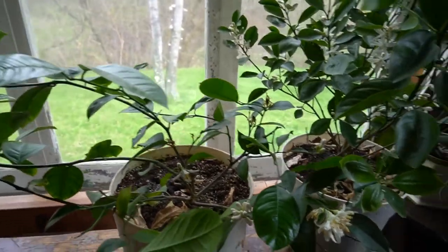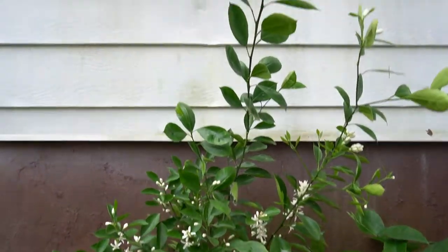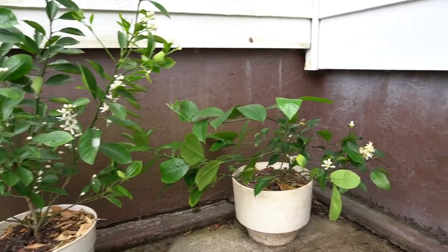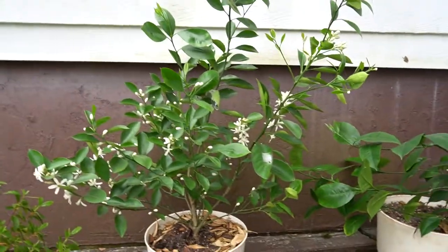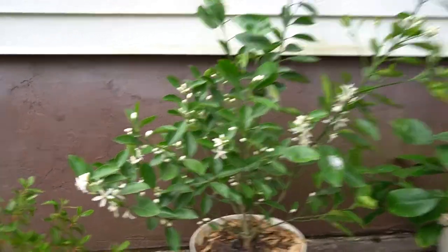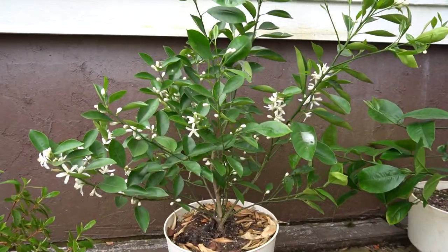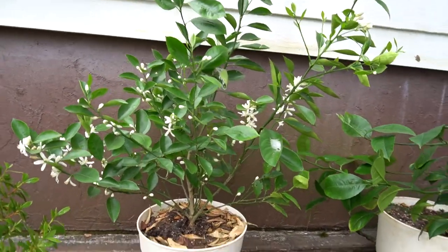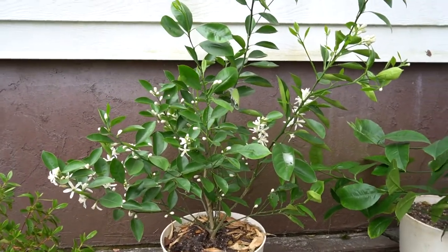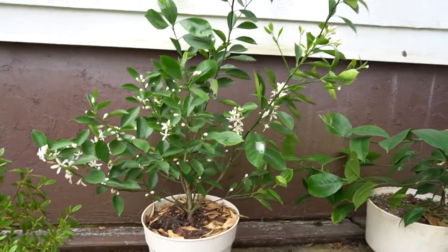Now I've transferred my lime and lemon outside. You can see they're in the shade — it's bright but doesn't get direct sunlight. I'm hoping the bees will pollinate the flowers. Maybe tomorrow I can transfer them into the greenhouse if it's not sunny — if it's cloudy, I can move them then.